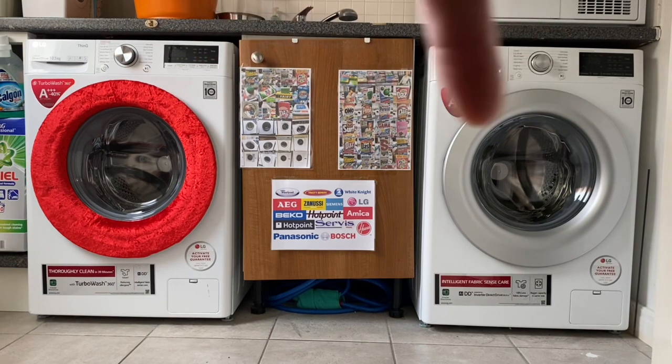So I'm going to do some basic comparisons. If we concentrate on this one, which is the 9kg one with AIDD, at the time of making this video on Currys' website it is £449, and that is for the 9kg one. Then the same machine but in 10.5kg is £499.